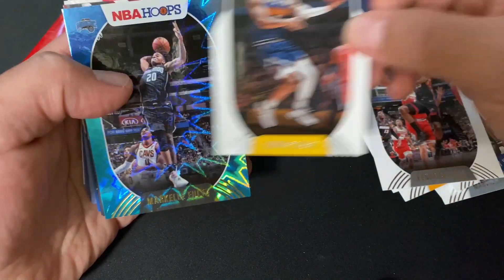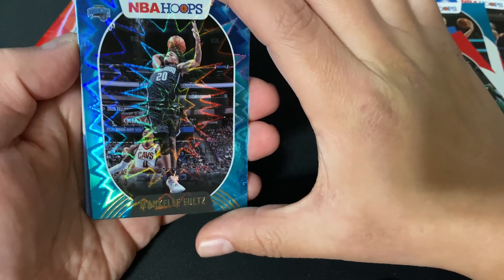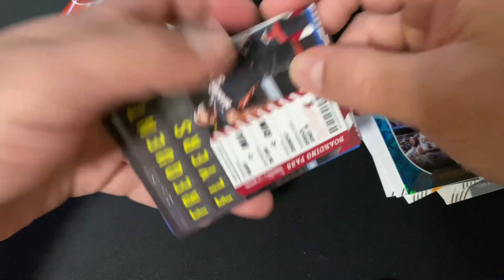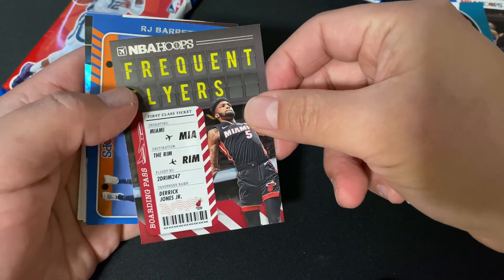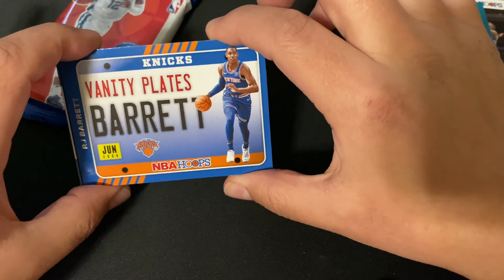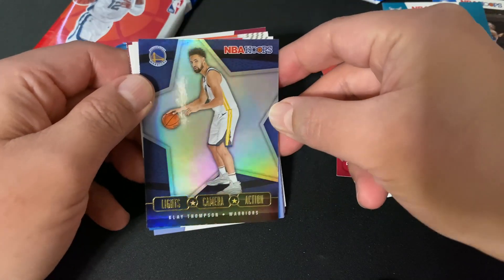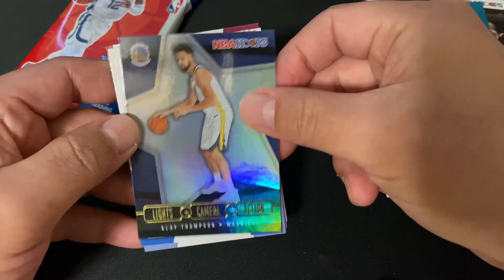And then we got Markieff Morris — look at that, cool card. Here's one of the inserts — Frequent Flyers. We got another insert, Vanity Plates — that's RJ Barrett. And we got Klay Thompson, Lights Camera Action holographic — pretty cool, not a bad card.